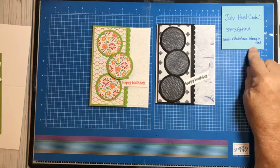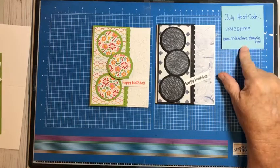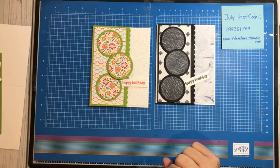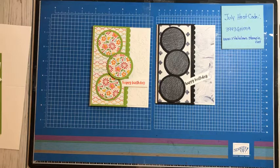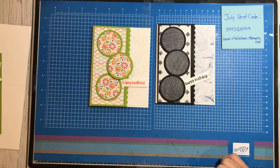Here's my host code. If you see something that you would like to order from me, you can go to my store, RitaHolmes.StampinUp.net. Use this host code unless you have an order over $150, and then don't use the host code so that you can get all the rewards for yourself. We also have our paper sale going on — it is going to be ending August 2nd, which is Monday, so you have a few more days to get that in. There are nine different papers on sale, and you'll be able to access that through my webpage.